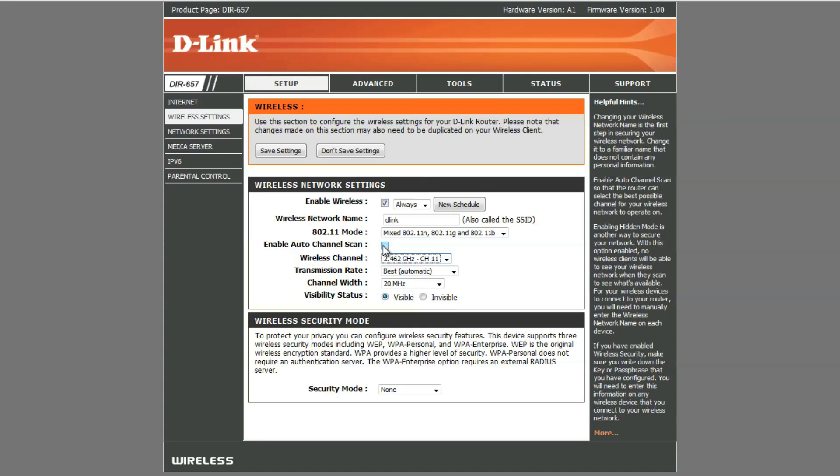Many D-Link routers also come with Auto Channel Scan so that your router can select the best possible channel for your wireless network automatically.